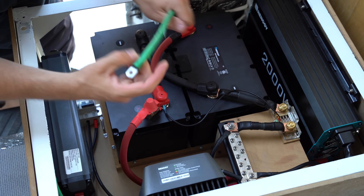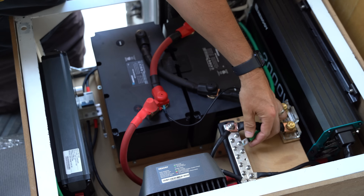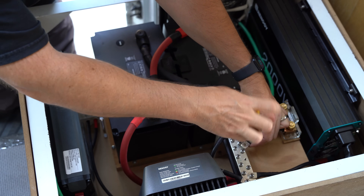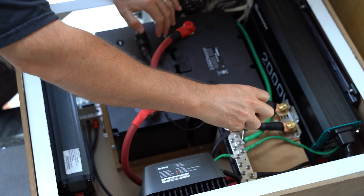Next we need to ground our inverter and our negative bus bar. I have a ground running from the inverter and the DC to DC charger to the negative bus bar. The negative bus bar is then tied to the frame of the vehicle.